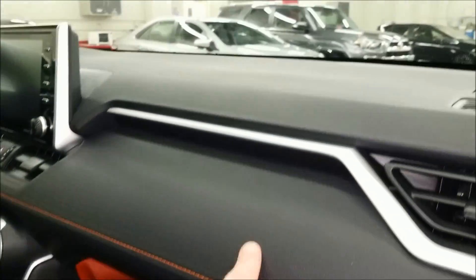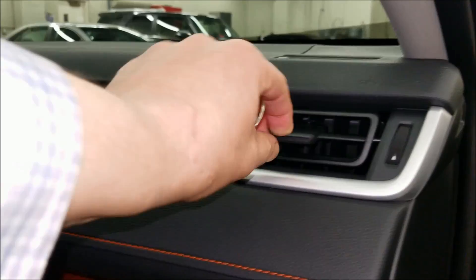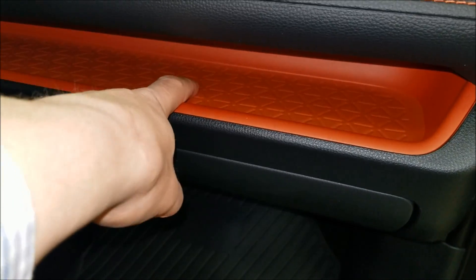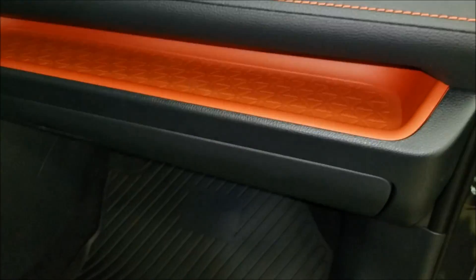On the dash, it has nice soft touch finishes. And then you get this orange tray that's an anti-slip surface, so if you have something in there, it hopefully doesn't slide out on you.